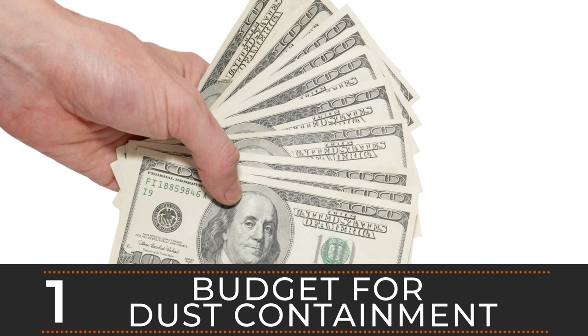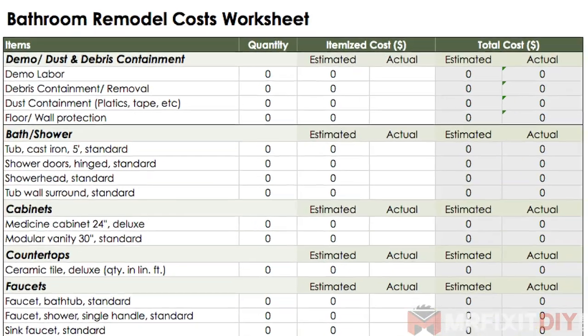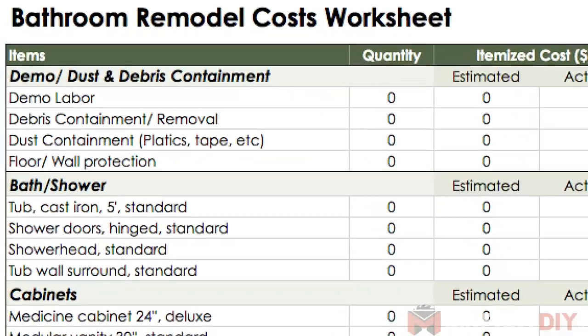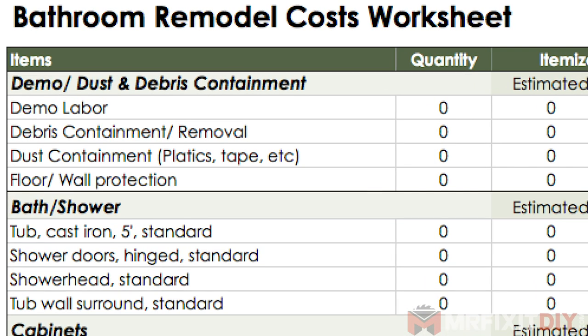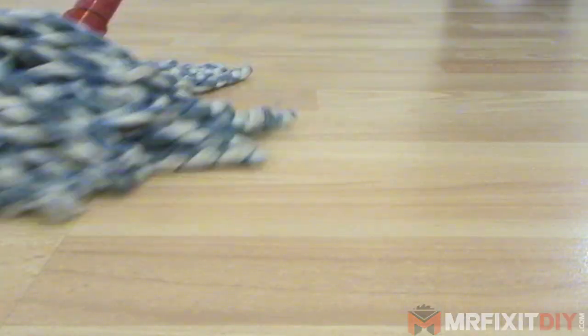Number one is budget for dust containment. Most people I've talked to fail to consider dust containment as part of their estimated remodel cost, and in my opinion, it's one of the biggest mistakes DIYers make. We're not talking a ton of money here — plan to budget around $100 to $200, depending on the size of your project, on the front end. If you don't budget for it, you will have spent at least that amount by the end of the project anyway, in time, cleaning products, or cleaning services.